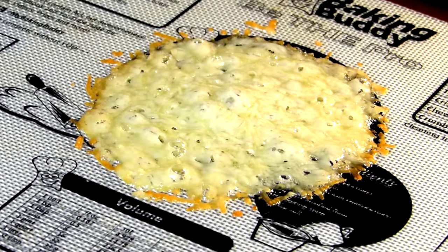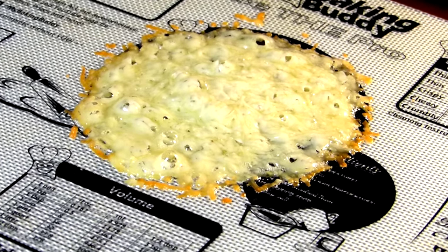This is the point where timing is important — taking it out of the oven at the right time. You want to get it just when it's melted, but not after it's hardened. If we put it in too long, the cheese is going to get too hard and it's not going to fit into our mold. Let's go ahead and stick it in the oven.